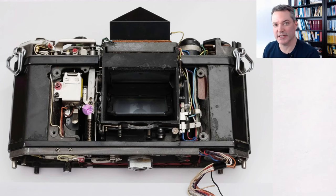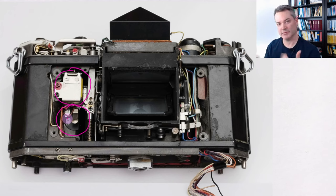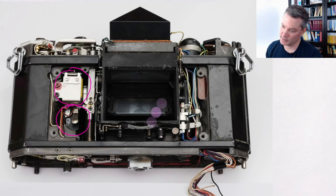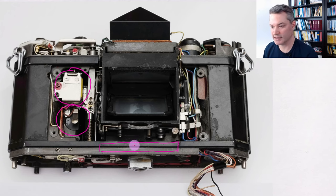The space otherwise occupied by the self timer is here filled by a solenoid for controlling the shutter electronically, and by a large battery compartment that is part of the front cover. What is not easily visible is that under the mirror box, where otherwise you can find the gears that control the slow mechanical times, this model has electrical contacts operated by the mirror action. We will talk about the function of these contacts later.